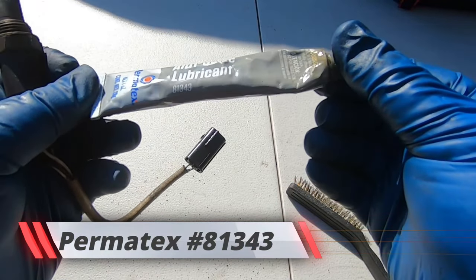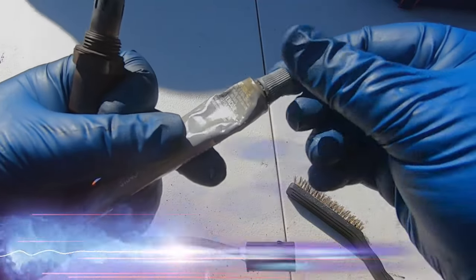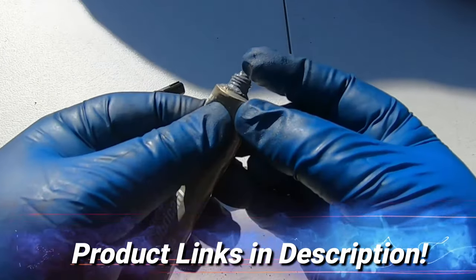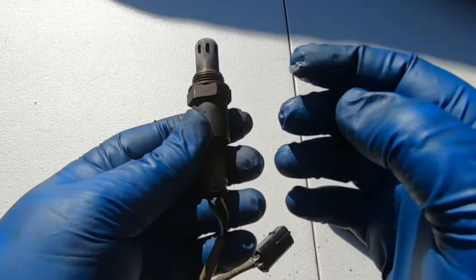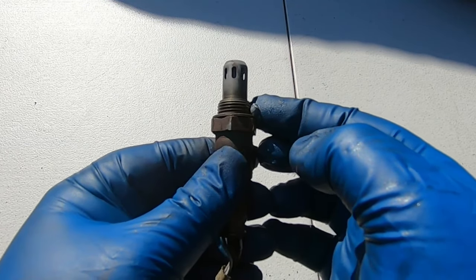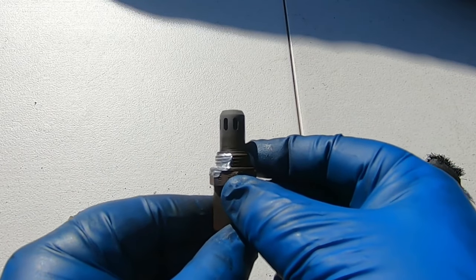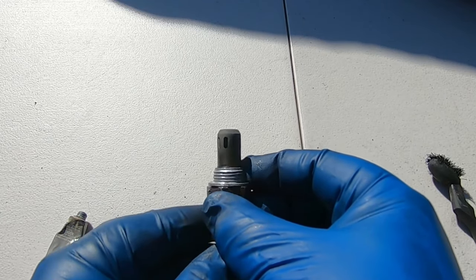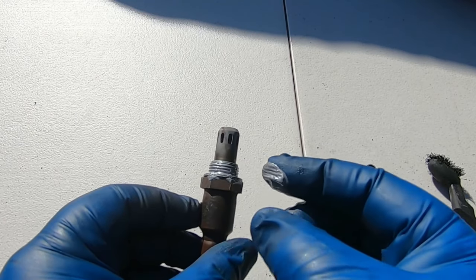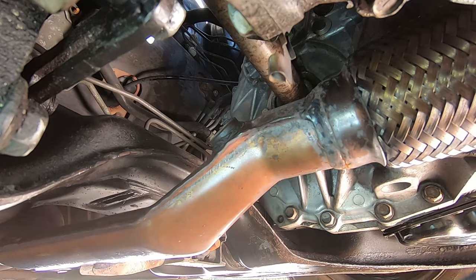Now when you put it back, you want to put some anti-seize lubricant on it — this is the Permatex version, they're all pretty much the same thing. Just get a small dab and put it on your threads carefully. Make sure you don't get any around the opening for the O2 sensor. Just coat the threads up nice and good — and this is ready to go in.